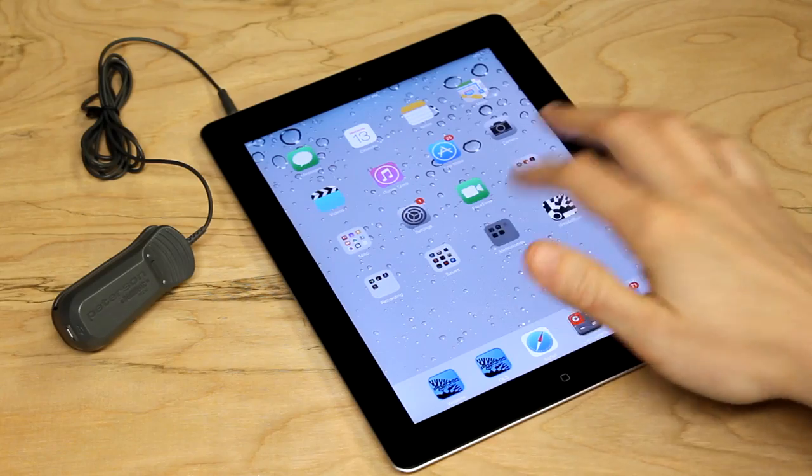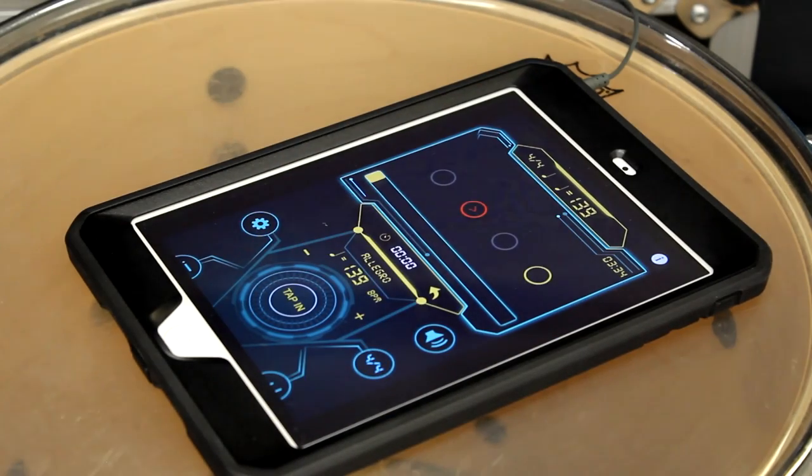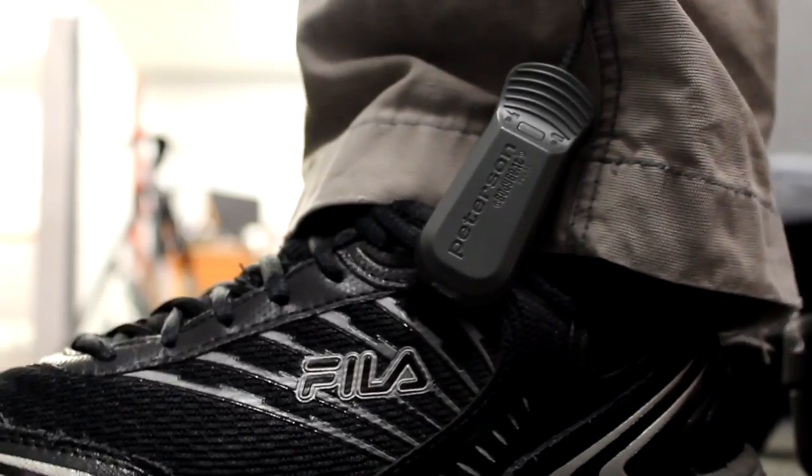The Body Beat Pulse will even work with the metronome apps on your mobile device. Use the pulse with the Peterson Body Beat Metronome app, and you'll also feel three different levels of intensity for downbeats, accents, and subdivisions.